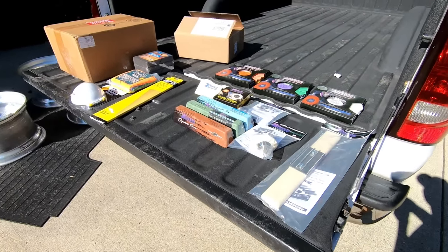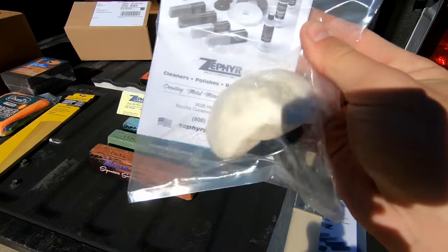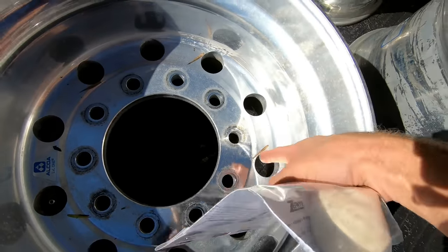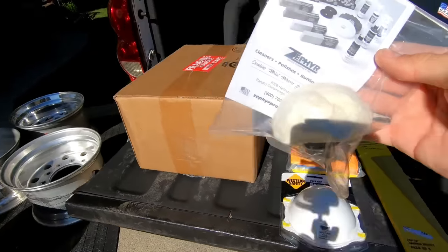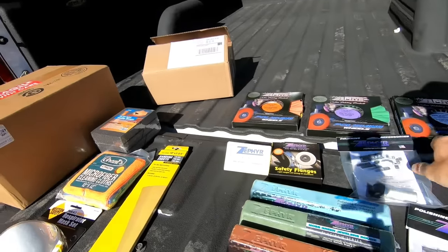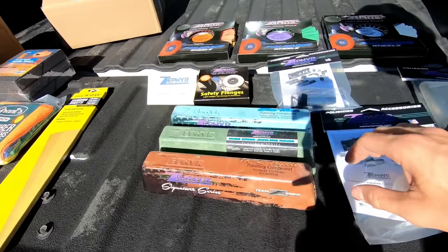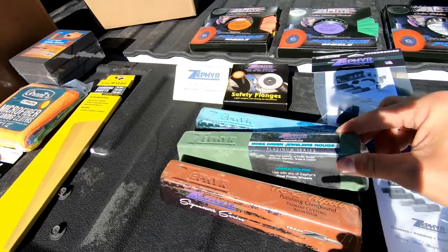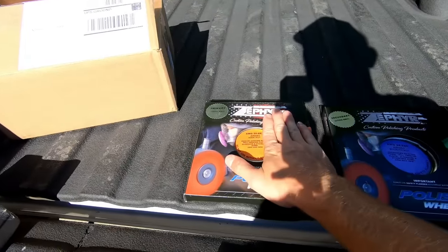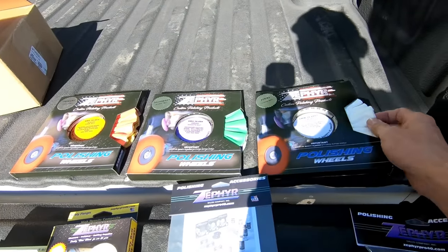This is what I ended up buying from Zephyr: I got their rake, I got this thing — I forget what it's called — but it goes on a drill, I'm gonna use it to go in the holes on these wheels. I also got a two-inch arbor extension and three rouges: I started with the TR2 Tripoli, then the moss green, then the blue moon.